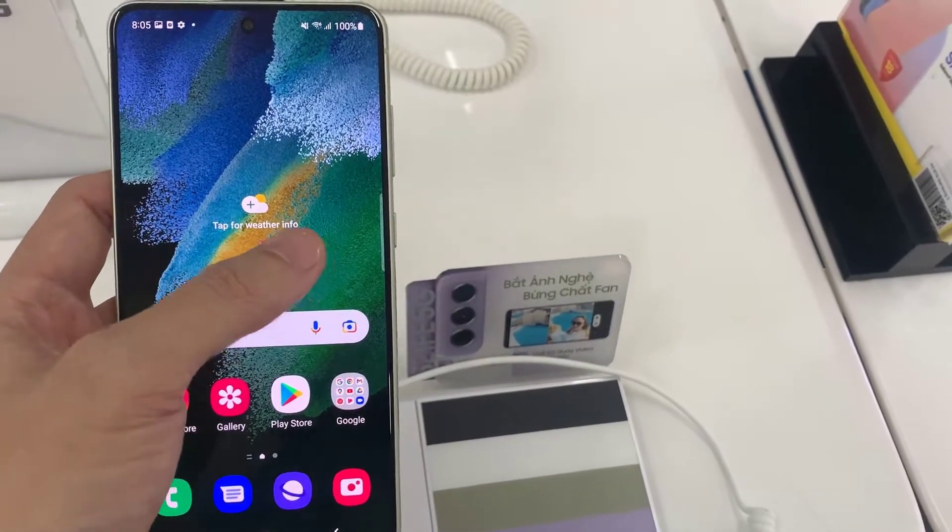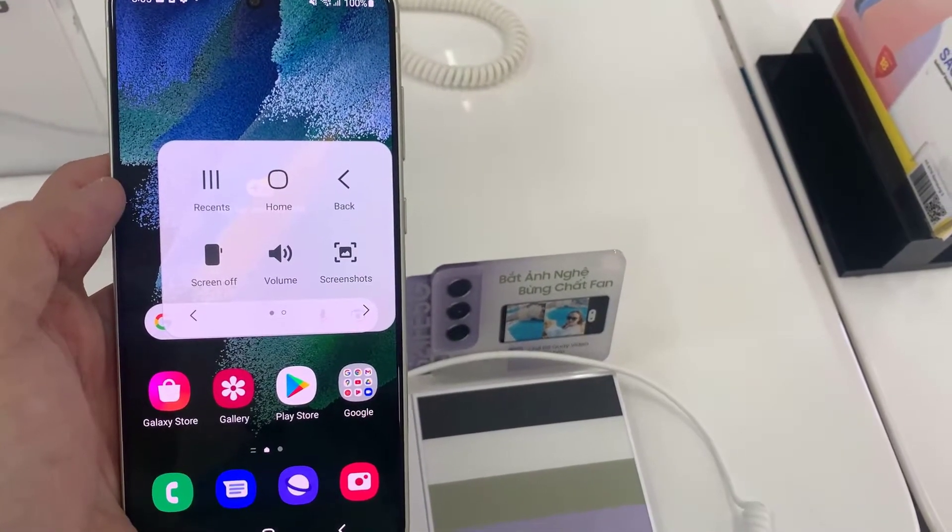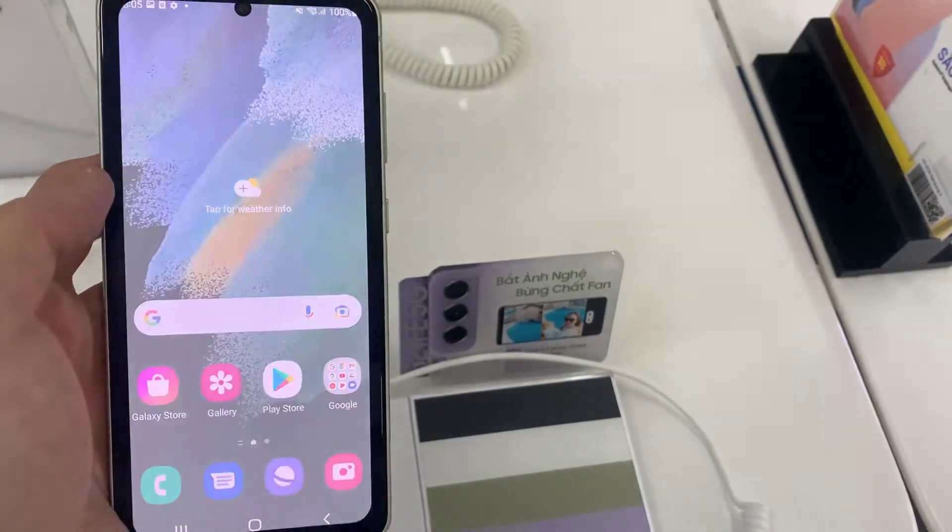Hi everyone. This video will show you how to take a screenshot without the power button on Samsung Galaxy S21 FE.